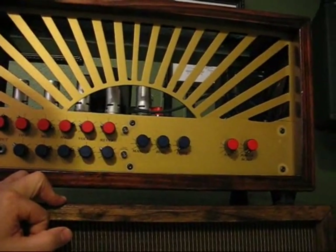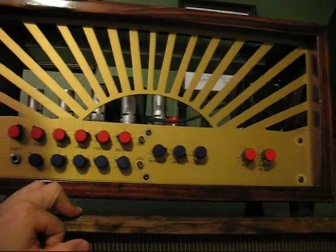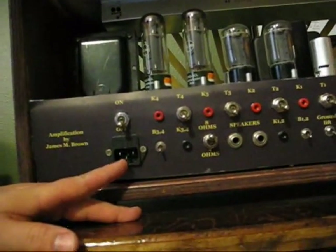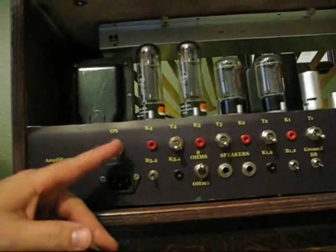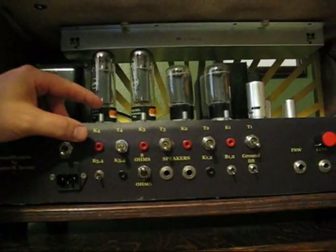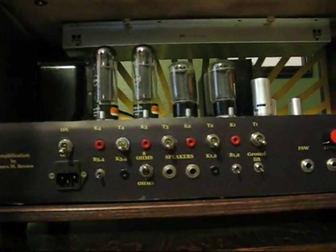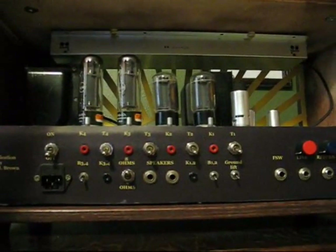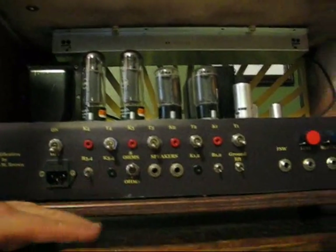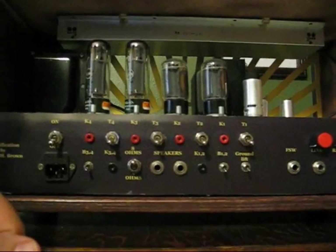Now I'm going to turn it around and we'll look at the back, which is also full of goodies. We have the power input, it has a fuse, and an on-off switch. The amplifier has individual bias controls for each tube, and it also has bias tip pin meter jacks so that you can set the bias very easily without having to do anything complicated.